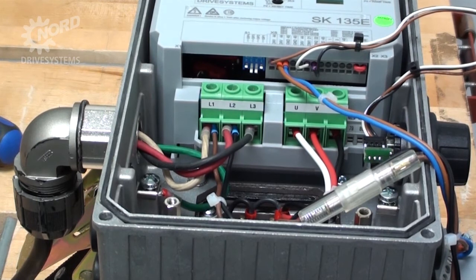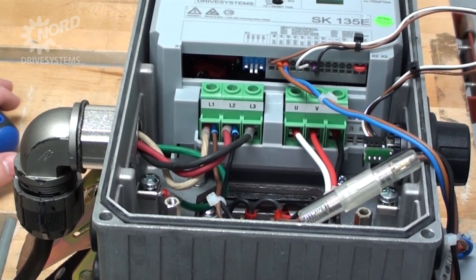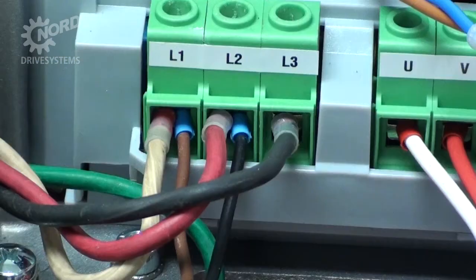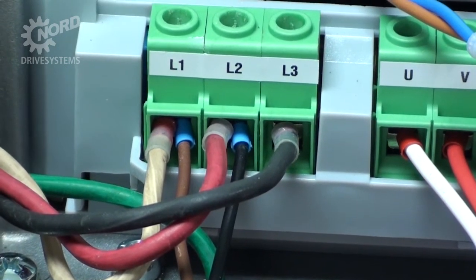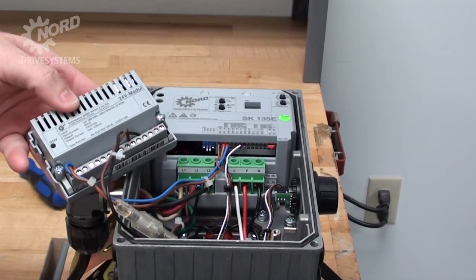Phase sequence is important. The motor starter will simply apply the power to the motor, and the direction the motor turns is dependent on the phase sequence. If you don't know your phase sequence and you start the motor and it is running in the reverse direction, you will need to swap two of the phases on L1 and L2. In this example, we know L1 is our white wire, L2 is our red wire, and L3 is our black wire.